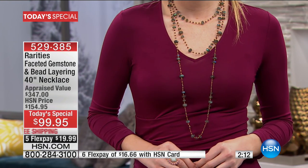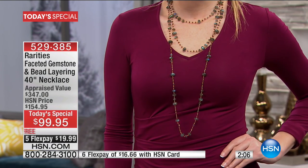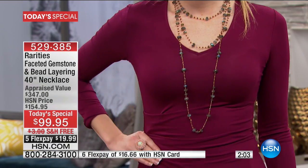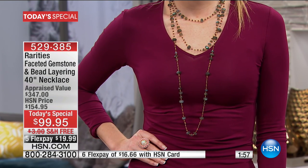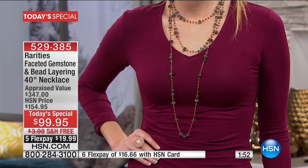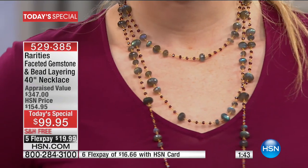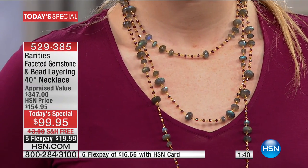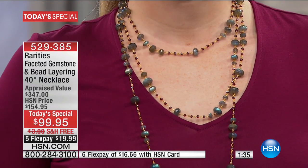Shannon is joining us wearing a couple of the Today's Specials. She's doubled up the labradorite almost like a choker, then dropped down with another so it becomes a three-layered necklace. This shows the versatility — wear it shorter, wear it longer, or keep them both even. You've got variety with these layering necklaces: beads, gemstones, all beautiful, all fresh, all effortless from Rarities by Carol Brody.